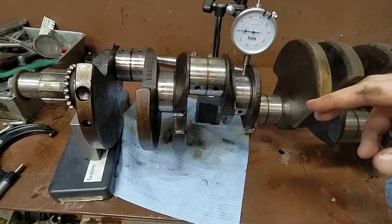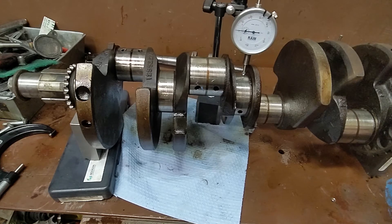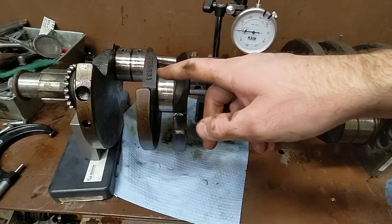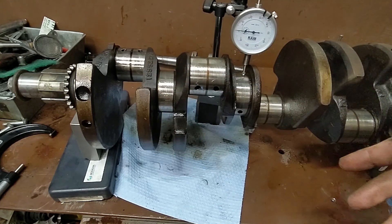Another check you're going to want to do is checking your crankshaft deflection or alignment, sometimes called runout — a few different names for it. Essentially what we're checking for is if this guy's one big banana. You want to do this after you've checked all your journals, make sure they're all within specification.